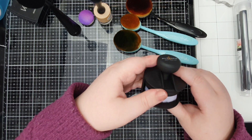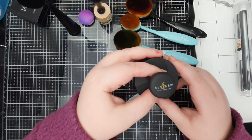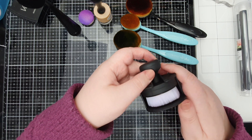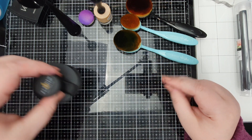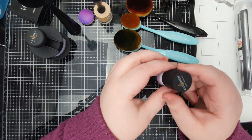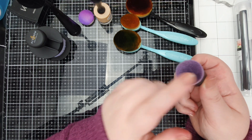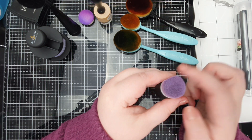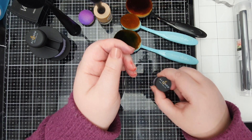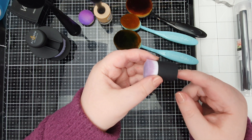You get this cool little stand that they sit in, which holds the brush up off your workspace and keeps it stored nicely. Then we have the Ulternu small blending tools. As you can see, these are small — good for smaller areas. I wouldn't suggest trying to blend an entire background with these as that's going to take a while.